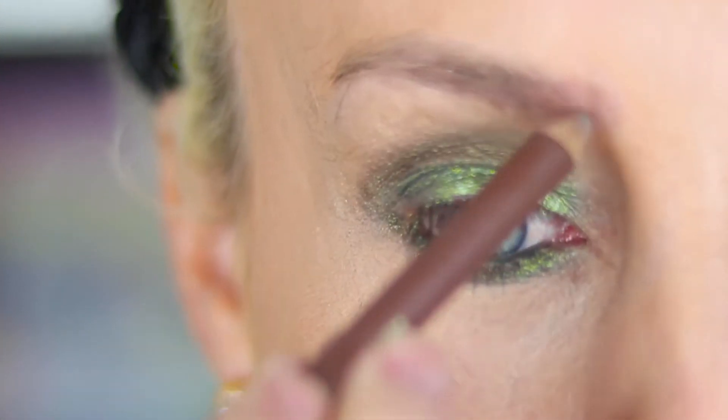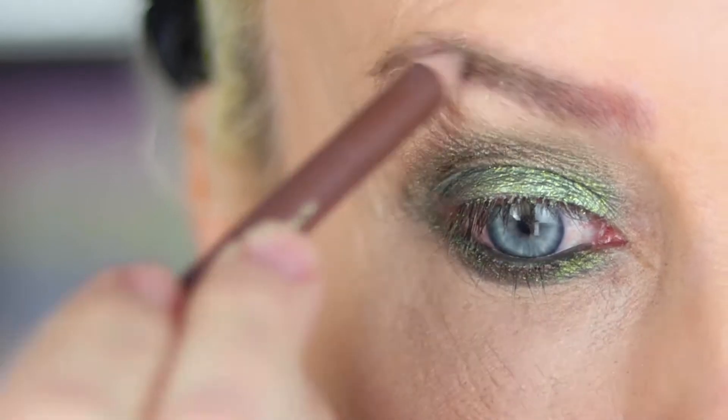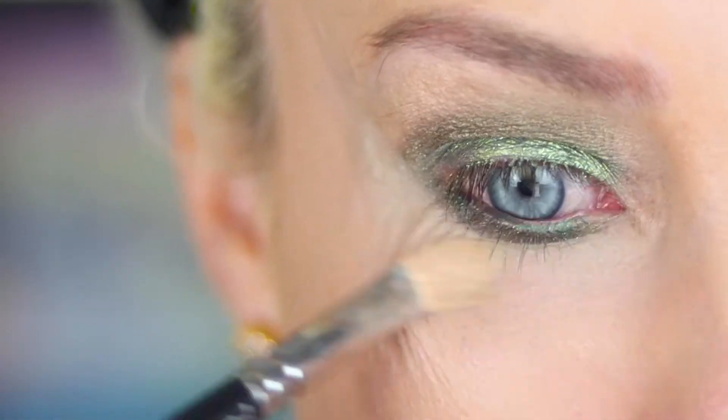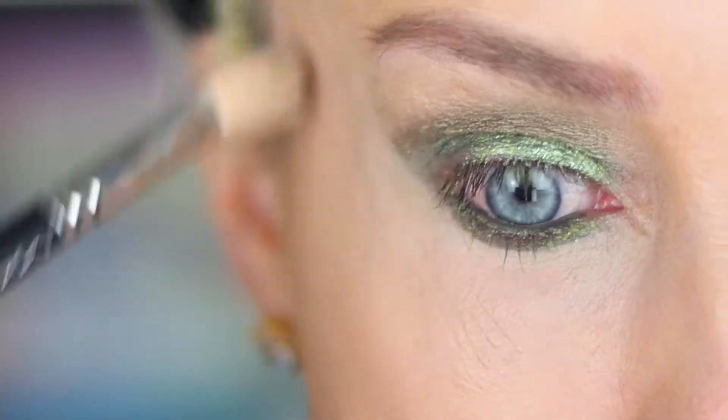Brows came next. I brushed my brows up and out and then filled them in with a powdery pencil. Cleanup came next — I swiped NARS Creamy Concealer under my eye to clean up fallout from the shadow.